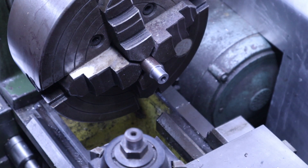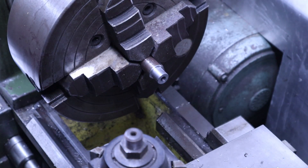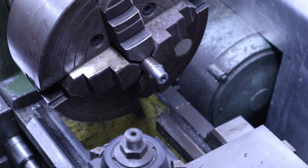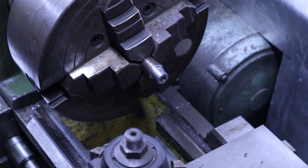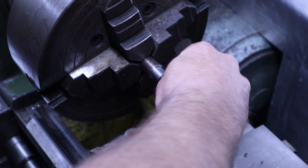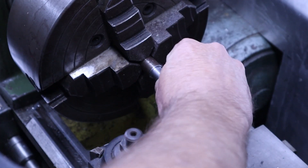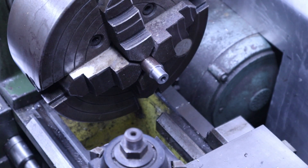All right. So we have our pin gauge set out. And we know that 236 is our high. So the 236 pin doesn't want to go. Let's try our 232. 232 is not wanting to go. 231 — the 231 pin is kind of... it's about a 231 goes. So 231 goes, 232 doesn't. Which means we have 0.005 to take out of this particular hole.